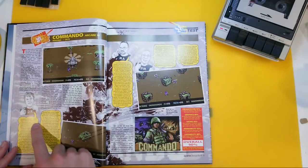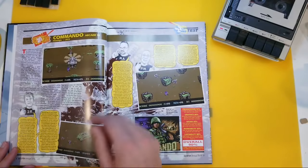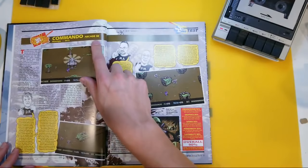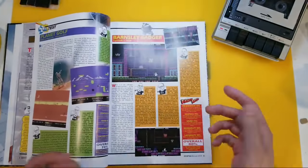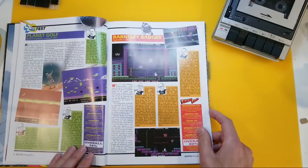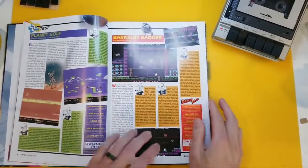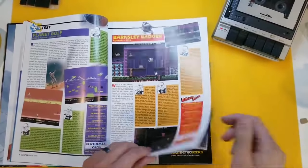There's Julian Rignall — Jazz Rignall — reviewing Elite's Commodore 64 conversion of Commando back in issue 10 and bemoaning its lack of levels. Well, this is the updated version, the special edition arcade from 2015. So this is the nice thing about this annual — they're actually able to cover stuff from the present day. And look, we've got some Cytronic stuff there. Barnsley Badger, Planet Golf! I may need to buy that. I bought a lot of the Cytronic games. Very cool stuff!